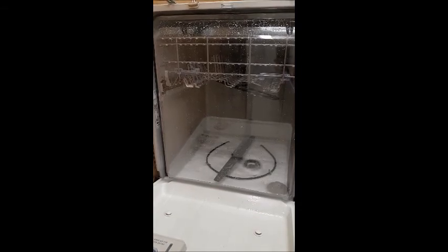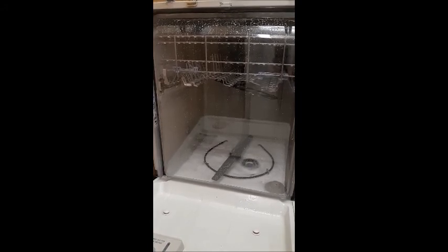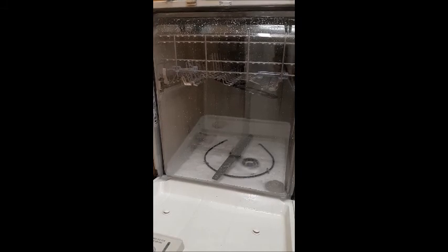That can cause a lot of issues as well, because now you're not going to be filling up with as much water as what it's supposed to. There should still be enough vegetable oil in there, even though it drained it out, so that when it starts to fill and wash again, it'll help the soap bubbles to condense a little bit more.